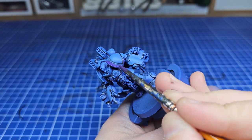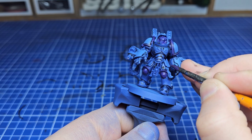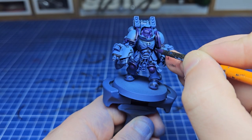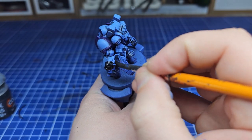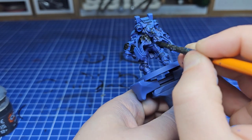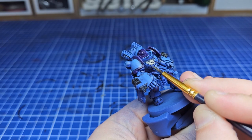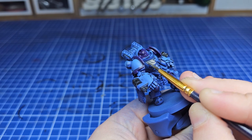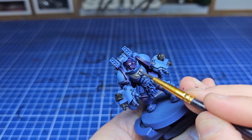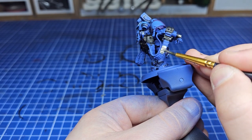I really wanted to lean into the personal heraldry that tells a story about each individual marine. This is naturally going to be very time consuming, so I can't really recommend it for an entire army, but I'm going to give it a go. What I'm painting today is an Aggressor — a large chunky breaching guy with twin gauntlets and rocket launchers on his back. As I've been talking, I've been base coating him in the colors of my chapter, the Void Walkers: a mix of blue, silver, and purple.